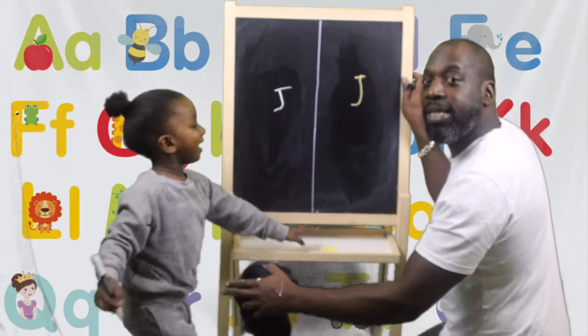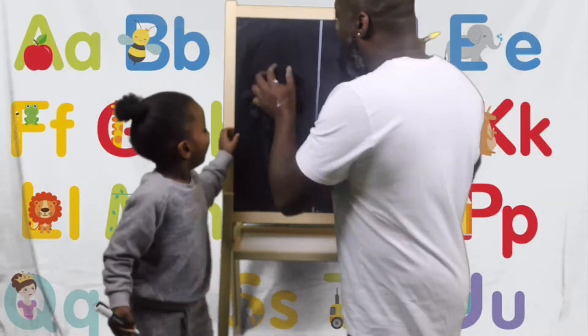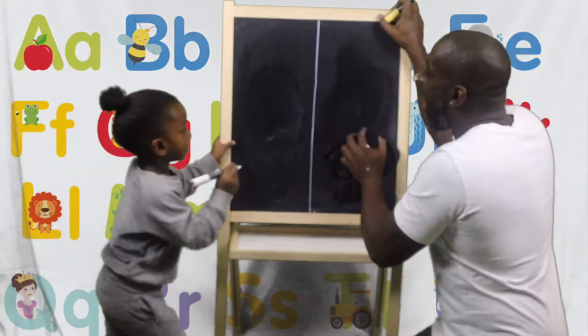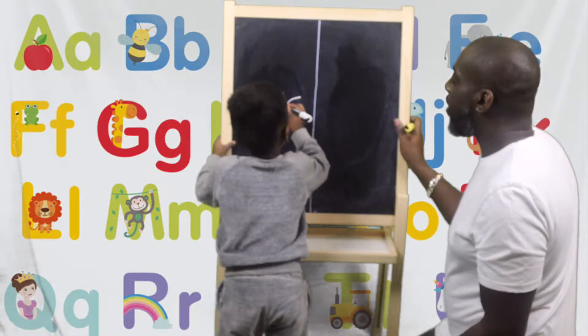Can everybody see that? Oh, it's okay, baby. Now, after J comes K. How do we do a K, Amari? Down, across, across.